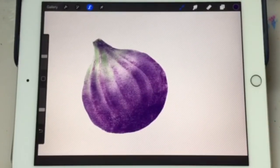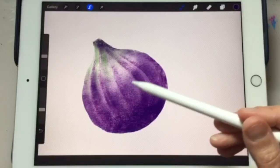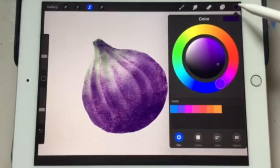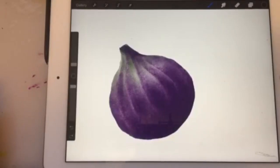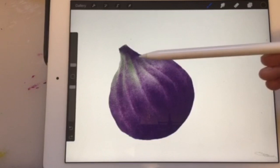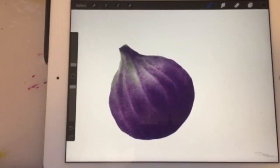Stepping back, it kind of looks like someone threw this fig on the floor — it's looking a little mushy. I think the reason is that the transition is not gradual enough and there's too much differentiation between the light and the dark, so I'm going to fix that by going back a few steps. What I did was round out the ridges by making the lines a little more gradual and less kinked — now it looks like a whole round fig and not mushy.